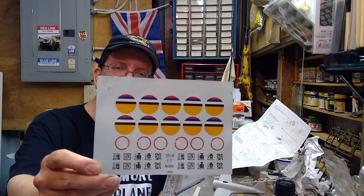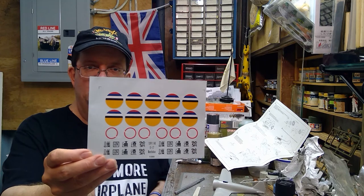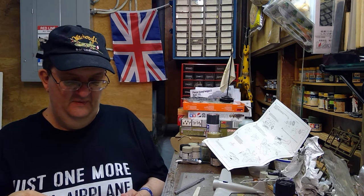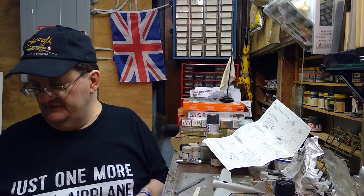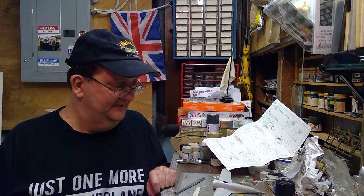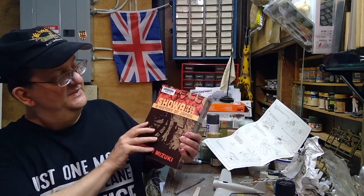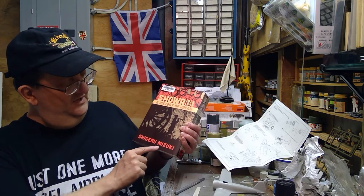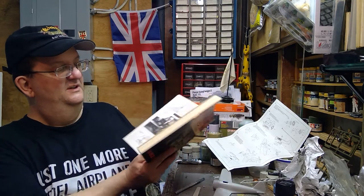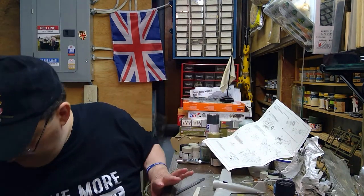This kit also came with another set of markings that somebody had bought separately — really colorful ones for Japanese-controlled Manchuria. Japan took control of that Chinese province during the 1930s, set up a puppet government, and created their own separate country. If you're interested in that period of history, I recommend the graphic novel series called 'Showa' by Shigeru Mizuki — there are three books, the first covering 1926 to 1939, with fantastic artwork explaining Japan's expansion into China.